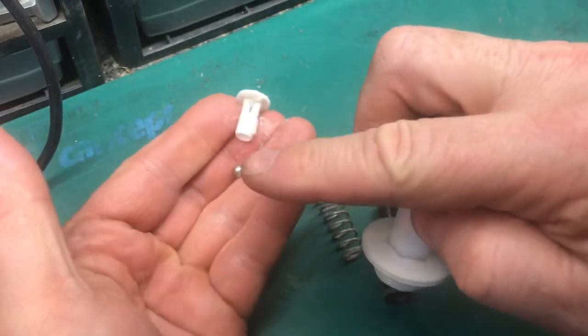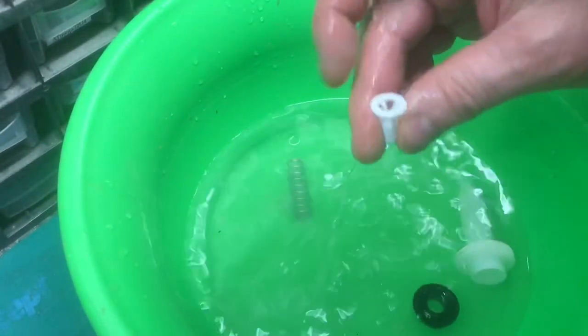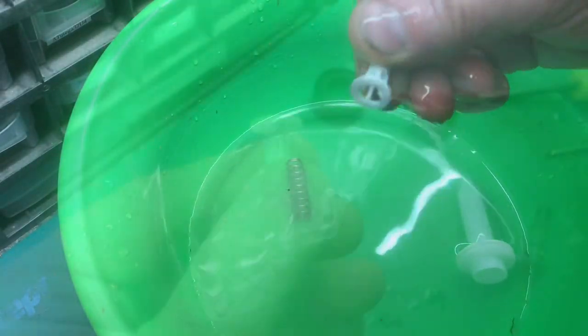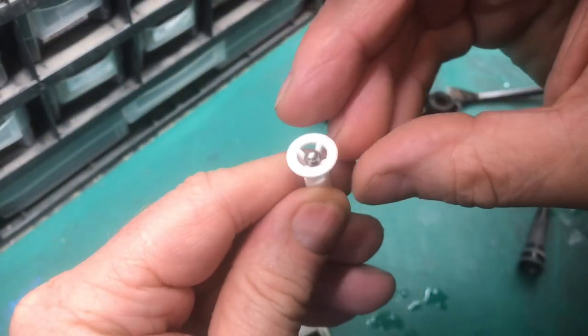There'll be a little BB in there. Water will clean up all the pieces, especially this piece where the BB goes — the one-way valve. With this valve clean, we'll go ahead and drop the BB back into the middle.